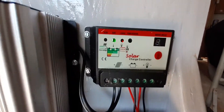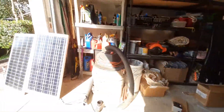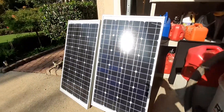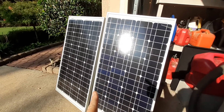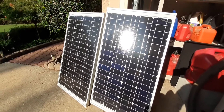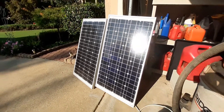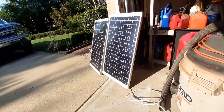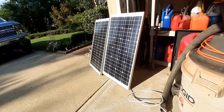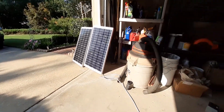My charge controller is indicating the batteries are fully charged. I've got my solar panels over here. I am going to add some hinges in between the two right along this joint so I can fold them up, fold them together and be a little bit more portable. I'll add a prop stand to the back so I can set it up and free-stand it in the yard instead of leaning it up against the garage door.